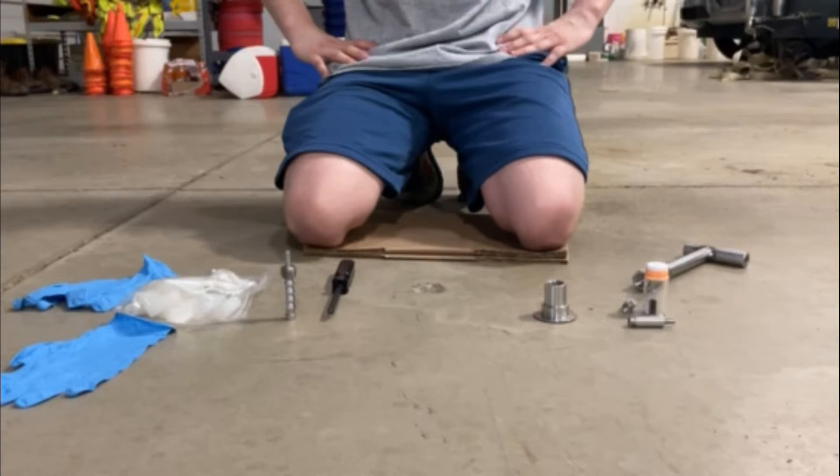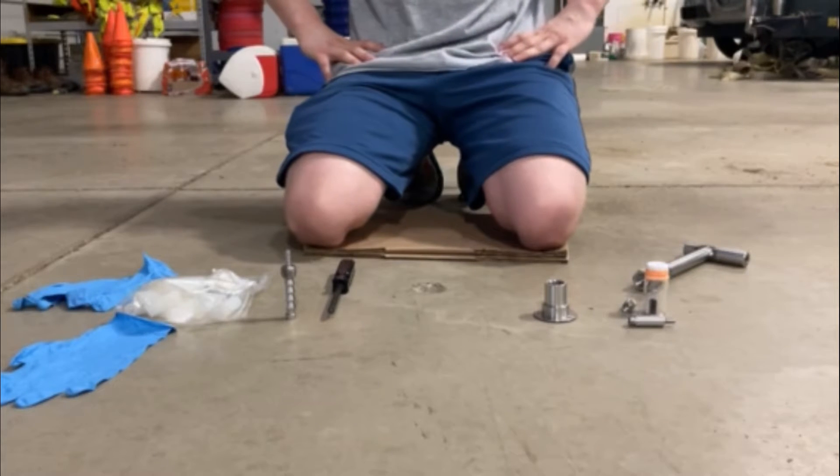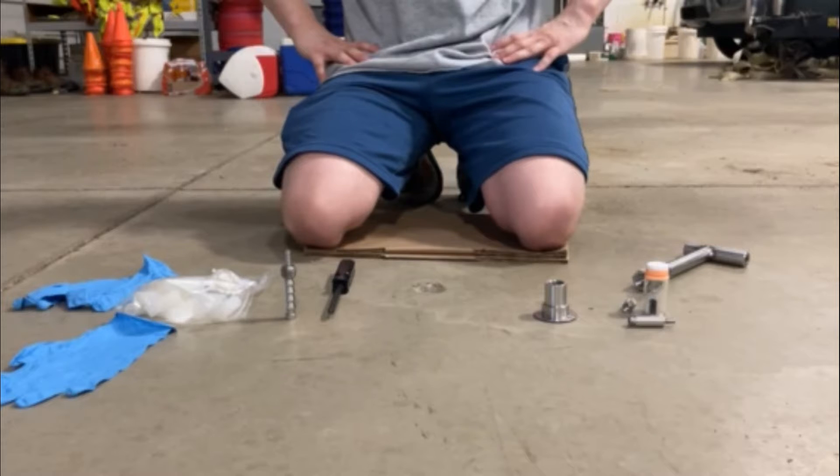You may be wondering, why create another way to install the VaporPen device? Well, the answer is that we want to provide a best practice for installing the VaporPen capsule and WMS-VP passive sampler that improves sampling outcomes and reduces the potential for passive sampler breakage.